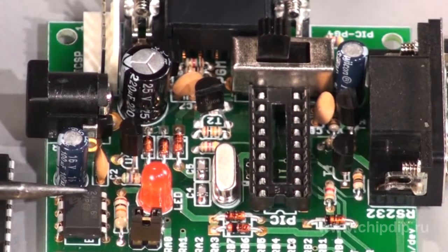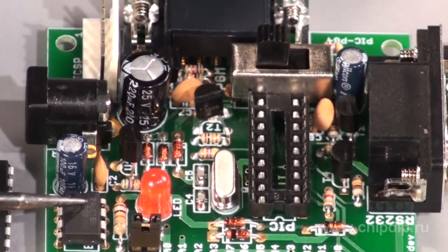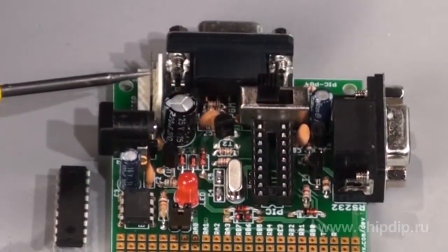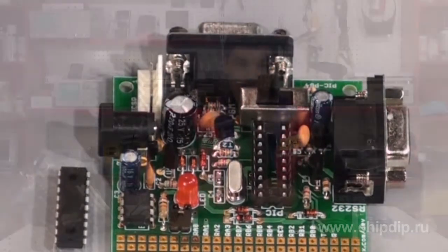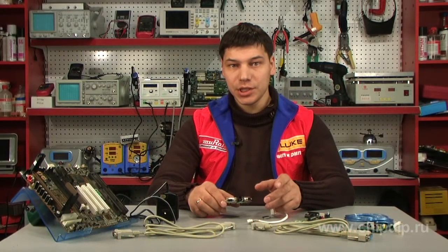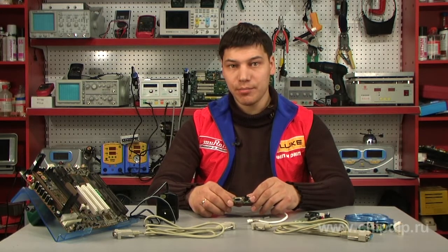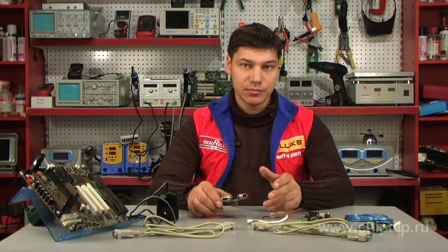Additional features include an LED with jumper, EEPROM 24LC116 memory, a power supply slot, and an ICSP programming interface connector. The board's power supply must provide a voltage of 7.5 to 12V. The required working voltage of 5V is stabilized by a 78L05 voltage regulator chip.